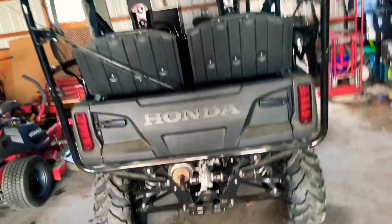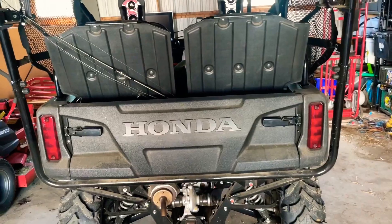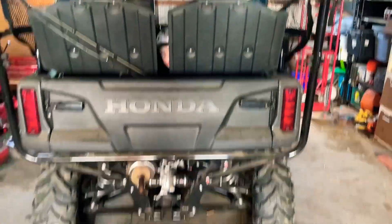Even with the seats up, we can fit in two ultralight fishing rods. We're going to throw in a little tackle box and a pair of pliers — I don't know where my last pair went so I'm going to keep these in here. My dad cleaned out a pond yesterday and took down all the cattails, so we're going to go ahead and see if we can catch anything.